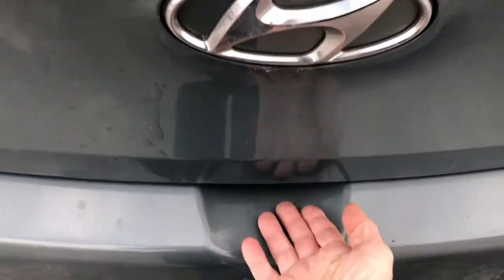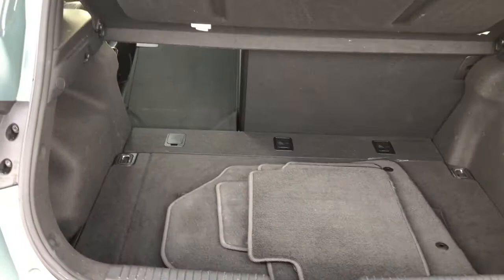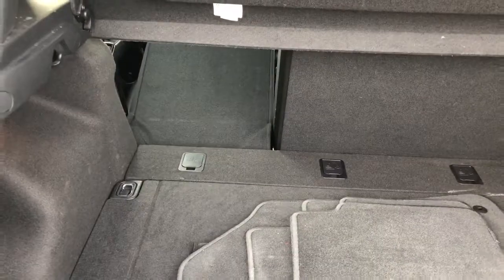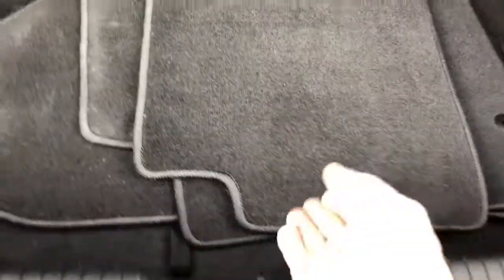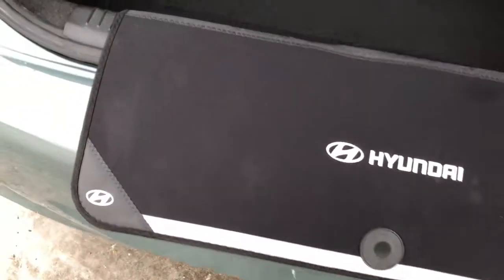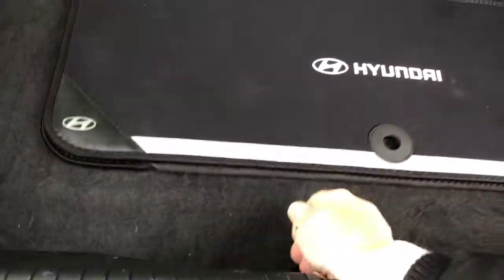Let's make our way into the trunk area. Underneath the logo there is a button — pop it open. Lots of storage for groceries and so forth. I've left the seat down so you can see how it extends. There are a couple extra cloth mats for you. There's also what I call a pants protector — it actually protects your bumper in case you're loading stuff. Underneath here is an organizer for you, and below that would be your spare tire and jack.